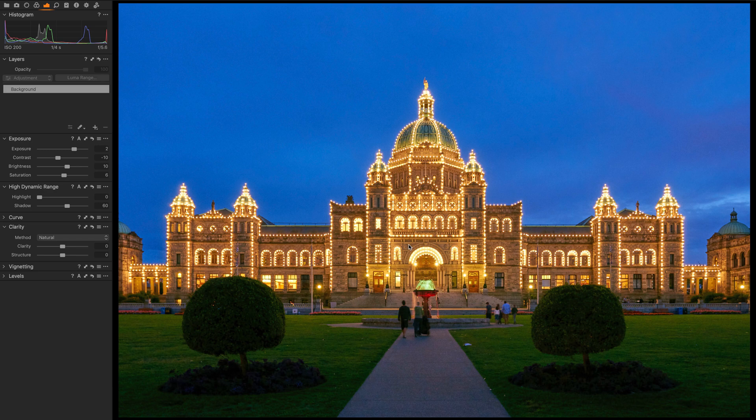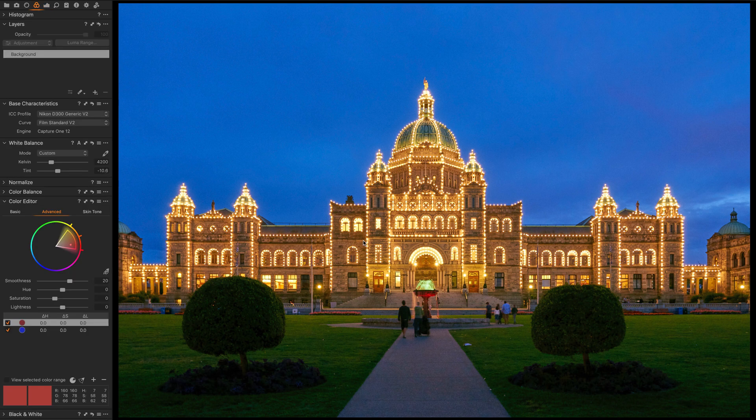To make these layers I started with the building, because it's a rather uniform color and nicely divides the picture in half. I can use the color editor, make a color pick, and from the color editor create a layer using the color range. It creates a layer and a mask. I'll rename that layer 'building.' When I enable the 'view selected color range,' the building retains its color but the sky and foreground go to grayscale, telling me those areas are not part of the color range selection — which is perfect.